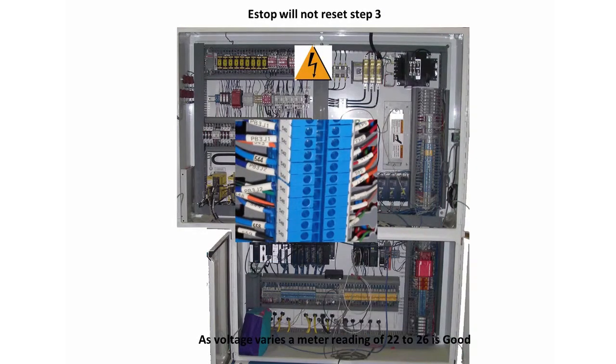Contact MyTech Machinery Customer Service to order a replacement for SR1. If that wire does not register 24 volts, move the positive lead back through the following wire numbers one at a time until you find 24 volt power: 540, 541, 542, 543, 549, and 501.